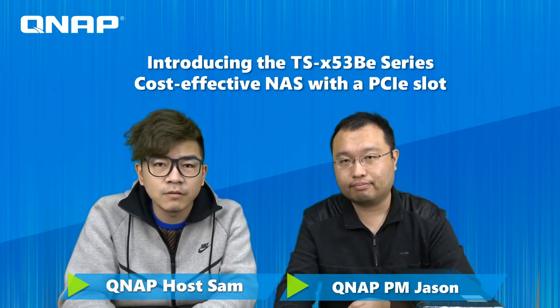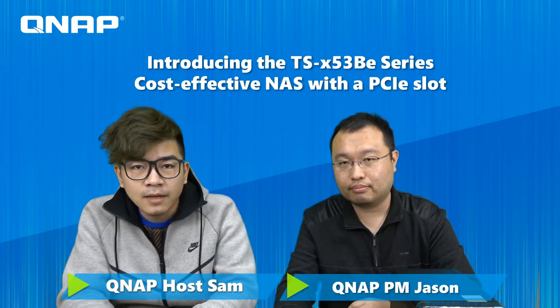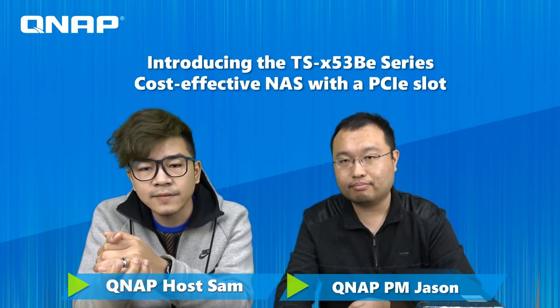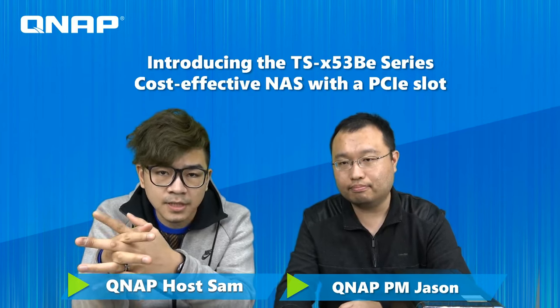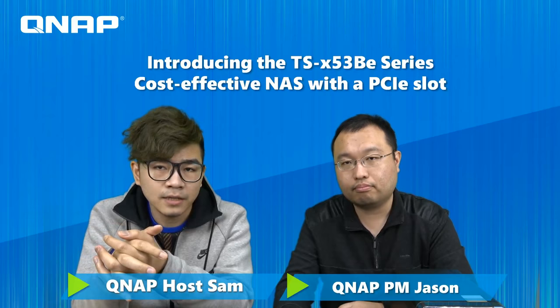Hello everyone, welcome to QNAP live show. I'm your host Sam. Today's topic is introducing the newly TSX53BE series — our new NAS with two-bay and four-bay models. We also have another topic: a cost-effective NAS with a PCIe slot.